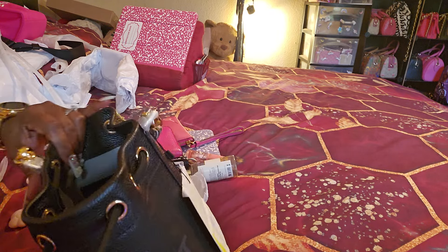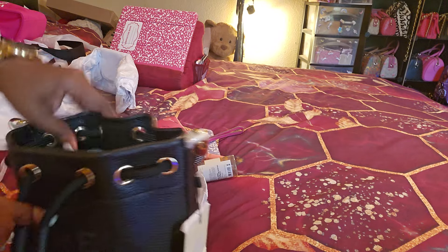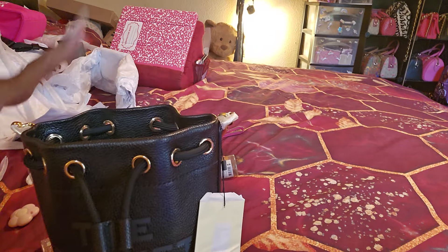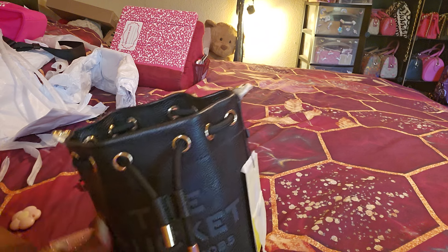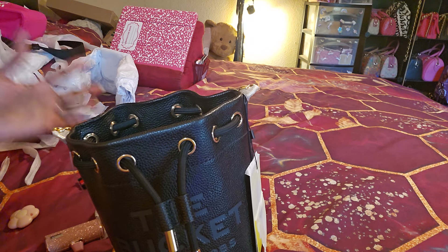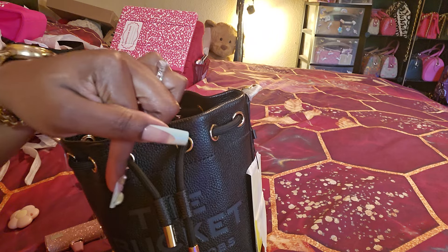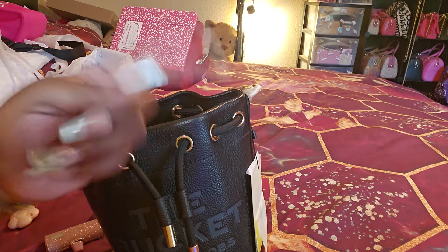This is the Marc Jacobs bucket bag. I kind of threw it off balance a little, but you don't have to be picture perfect for me! Anyway, I'm gonna let you guys go. Remember to always bless someone else, and remember that when you're down to nothing, God is always up to something. Now you smile and be blessed - bye!